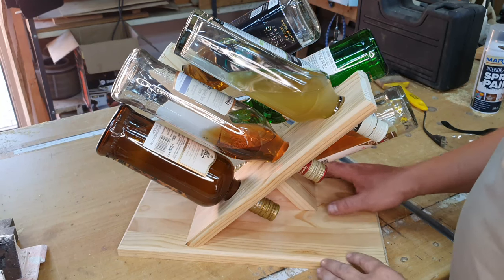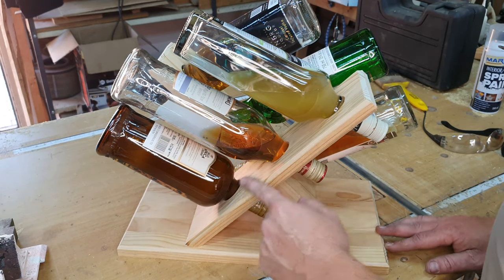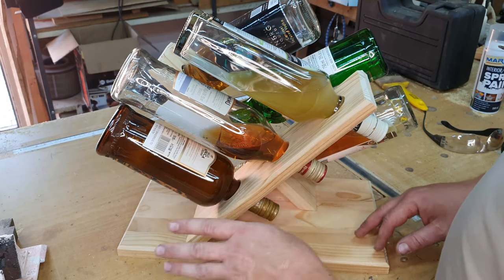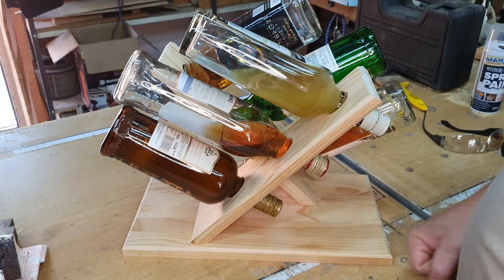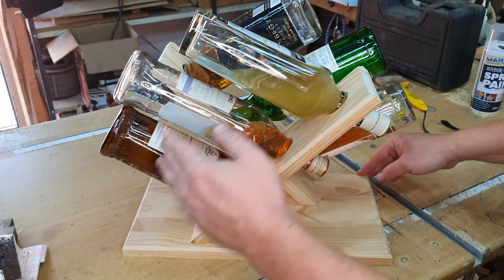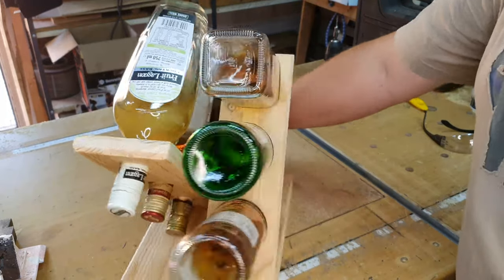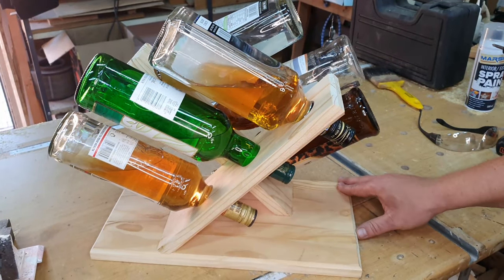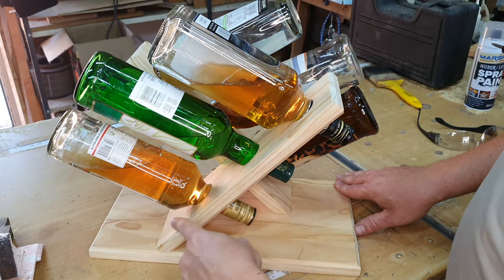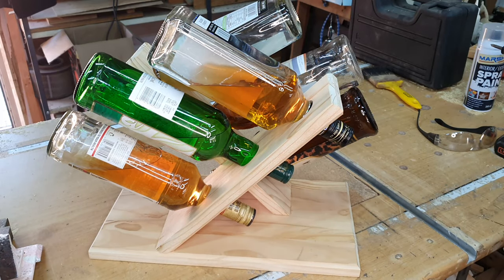Here we have the result of the whole thing put together. A few slightly different shaped bottles with different neck thicknesses still all fit. The stand is pretty steady — I can knock it around and nothing is going to fall out or fall over. If we turn it around, you can see three more bottles on the other side with the same effect, different shapes and neck thicknesses, and they're all very steady.